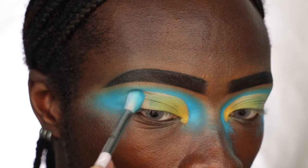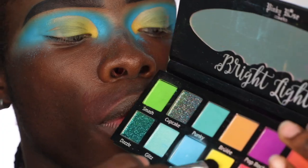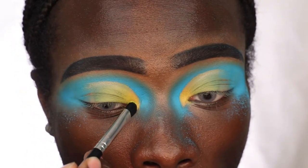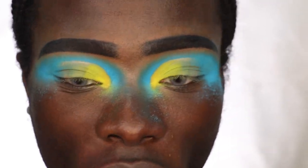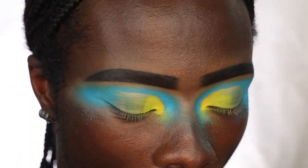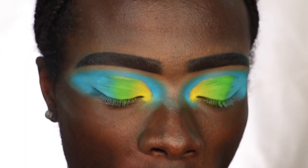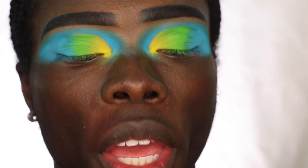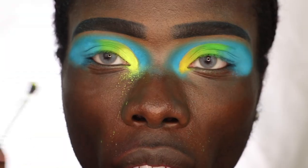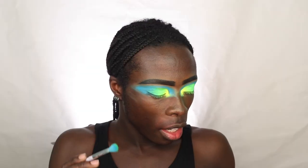Taking yellow from the palette, I set the inner part of the eye — the pigment intensity we're getting is pretty intense. Then I take the green from the palette. For the neon pigments, I pour a small amount into the lid to control how much goes on the eye. You can see the comparison to the other eye immediately. I do the same with the green pigment, then take a little blue and green pigment together on the brush to blend out the edges of the eyeshadow.